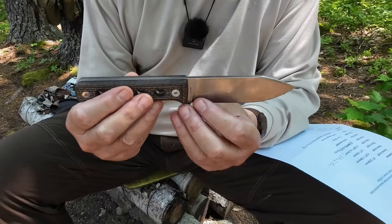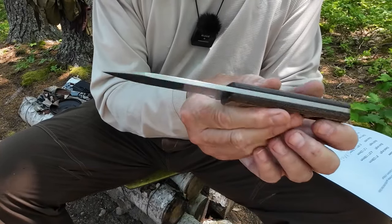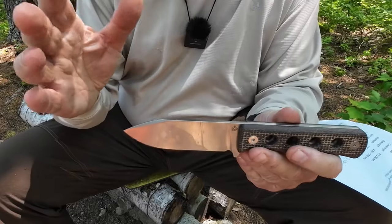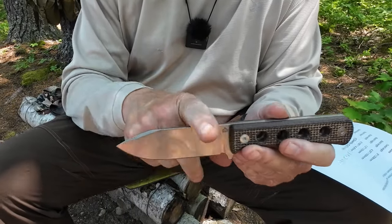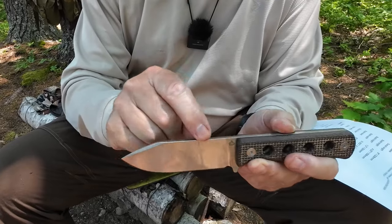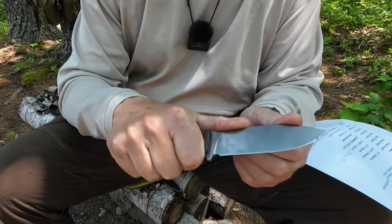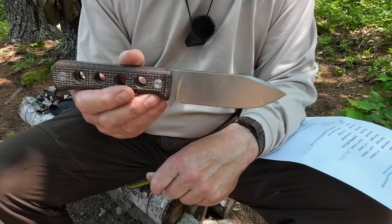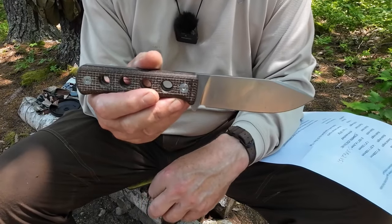I'll talk more about the steel in a minute because you may not have heard of it, but you will be hearing more from other knife makers as well. The finish is a stonewashed tumbled bead-blasted type finish. What they've done is tumbled it after bead blasting, which rounds off all the edges — so the spine won't scrape anything. The upside is it's very comfortable on the thumb. Knife weight is 7.1 ounces — 201 grams — and with the sheath add another 2.72 ounces or 77 grams.